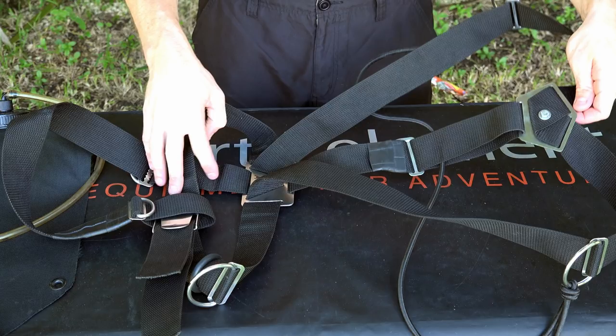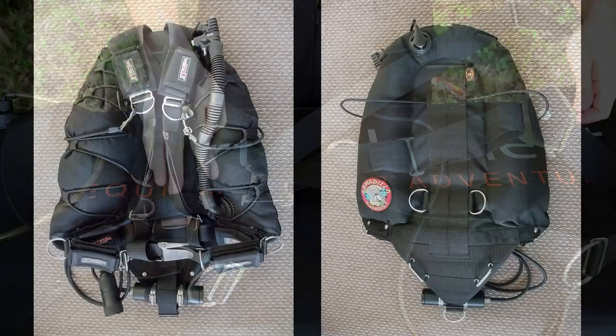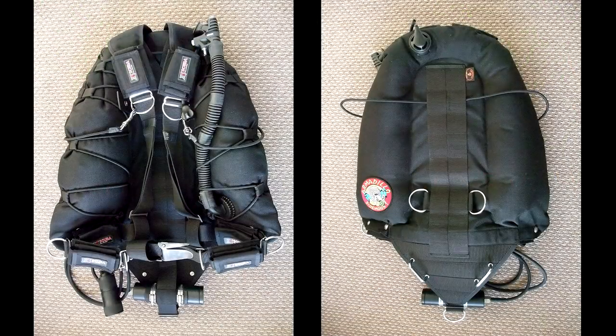Shortly after that, in 2009, I wanted to teach others to sidemount, but not in the caves — actually in the open water environment. For obvious reasons the system I was using myself just wasn't suitable for teaching others safely. So this got me looking at the commercial systems available, and that's why I started out using multi-use systems such as the Armadillo and the Nomad and Hollis system, which I'll show you later in this video.